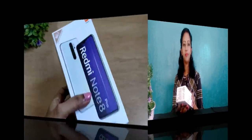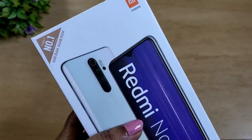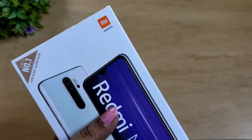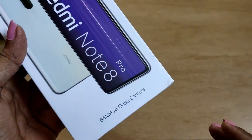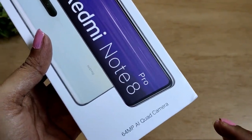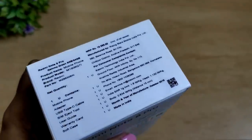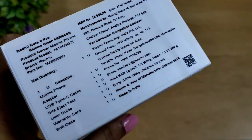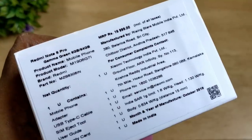Let's unbox this. On the first box, we have 6GB RAM and 64GB storage. Then we have the Xiaomi logo. On the bottom, we have the 64MP quad camera — this is an artificial intelligence quad camera. We'll also show you the price of the Redmi Note 8 Pro.